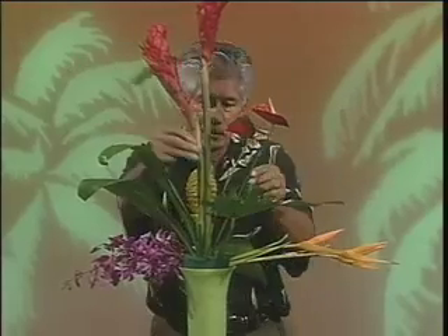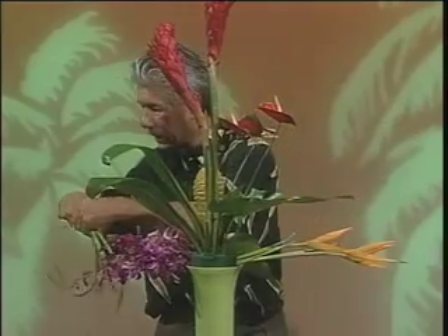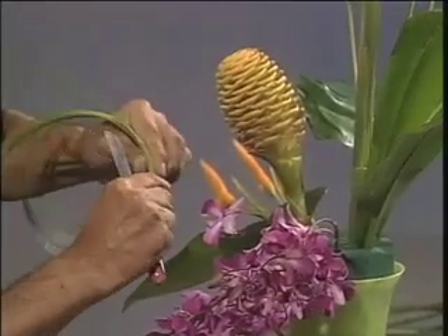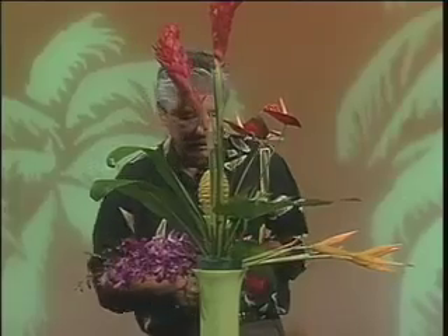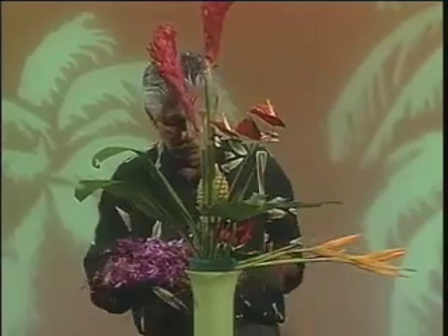Then three of the Madame Butterfly anthuriums. It's nice that this particular flower comes in a contrasting color scheme of red and green. Just use these in a little grouping to the top. I have a little bit of lily grass — I'm going to cut that at an angle and insert it under the spectabullus ginger so it has a little shower-like effect cascading to the front. Then I'm going to use three of these Ecuadorian roses as an accent to the focal point.